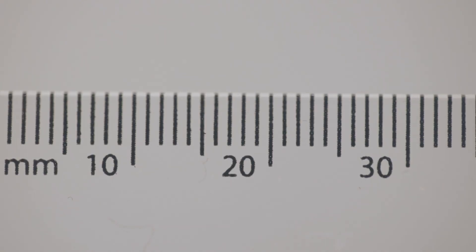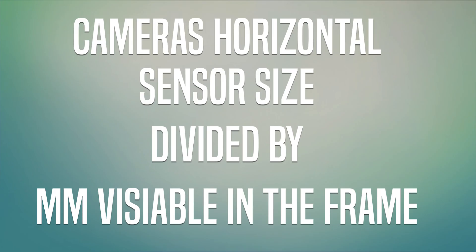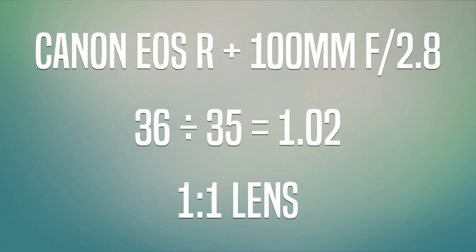You don't need to be absolutely precise because you're only getting a rough estimate — then you round up or round down to get your actual magnification. From that footage I'm getting roughly 35 millimeters in my frame. We know the sensor size is 36 millimeters and we can see 35 millimeters in the frame, so the calculation is simply: sensor size divided by millimeters visible in frame — 36 divided by 35 equals 1.02, which is a one-to-one magnification.